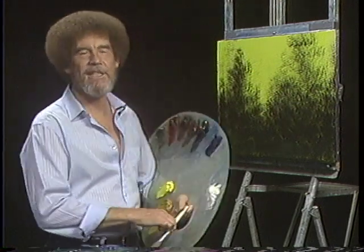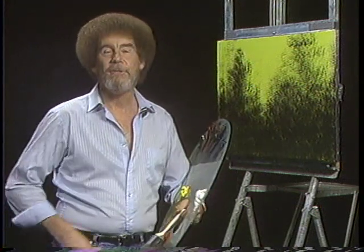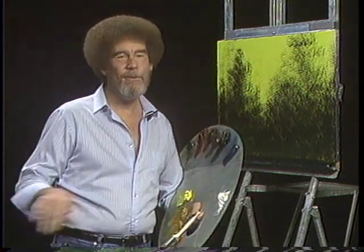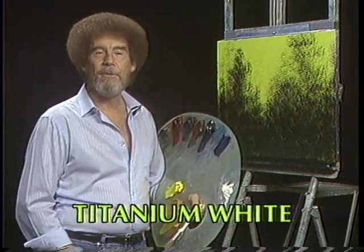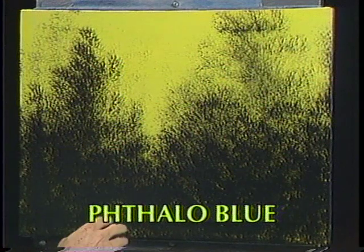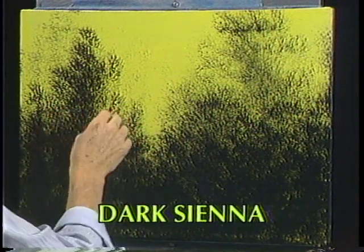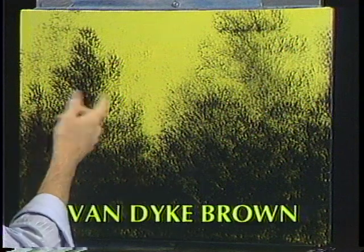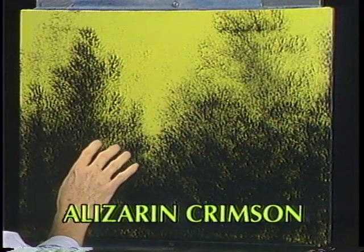Hi, I'm certainly glad you could join us today. I thought today we'd paint the little painting that you see in the opening. Let's start by running all the colors across the screen that you need. The way the little painting was made, we started with a plain, ordinary pre-stretched, double-primed canvas. I took a little bit of white gesso and mixed cadmium yellow acrylic with it and painted the entire canvas, then allowed that to dry completely.